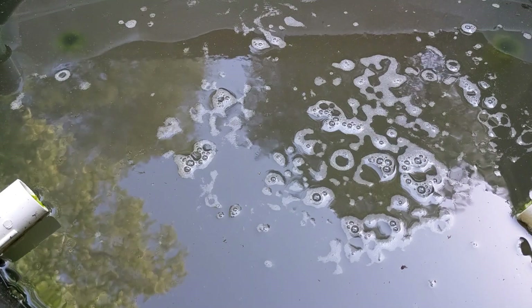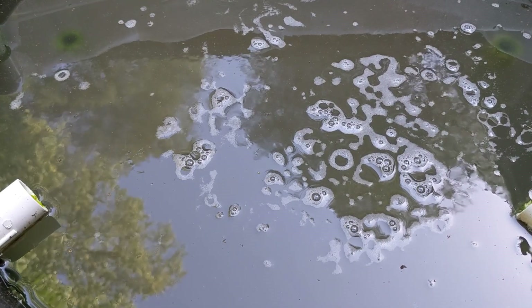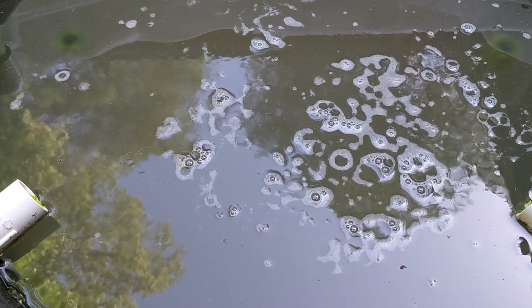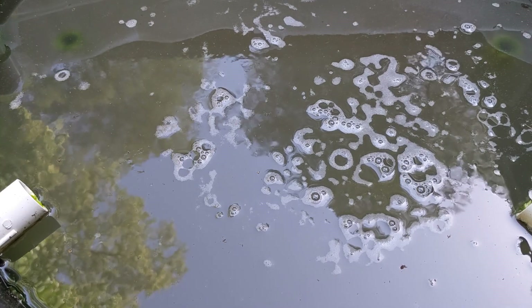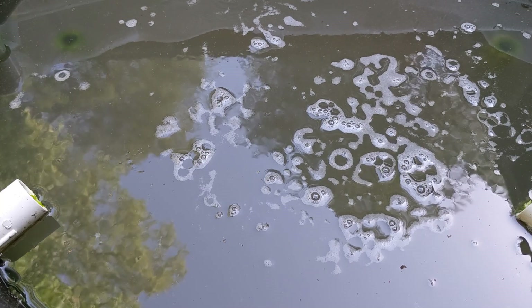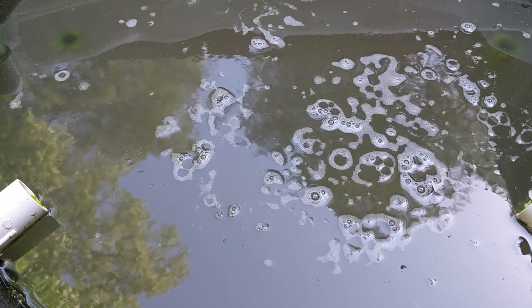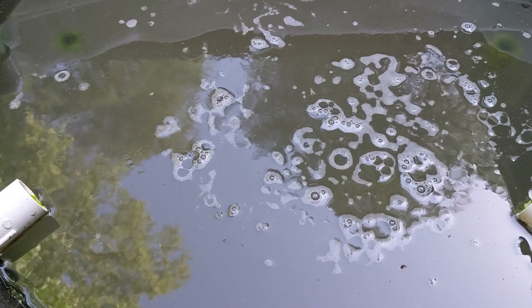If you do happen to overfeed with yeast, you'd see the water looking really thick and scummy on the surface, with a lot of bubbles on top and around the edges. I ride the line where a good feeding gives me a little bit of bubbling, but not very much. If the water seems soupy, you've gone too far — but you're not doomed. Just change some of the water to thin out the yeast, and you'll be fine.